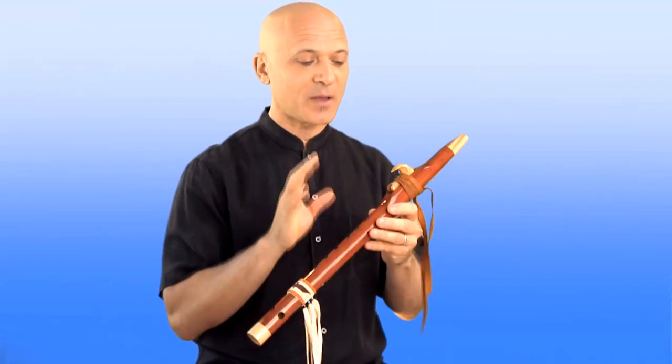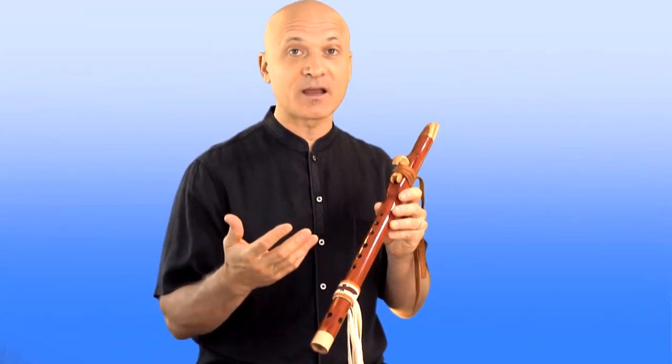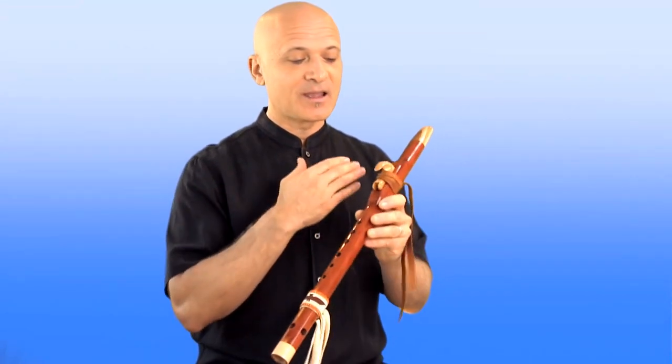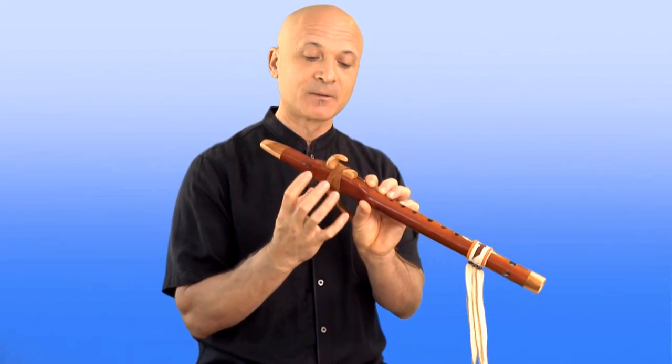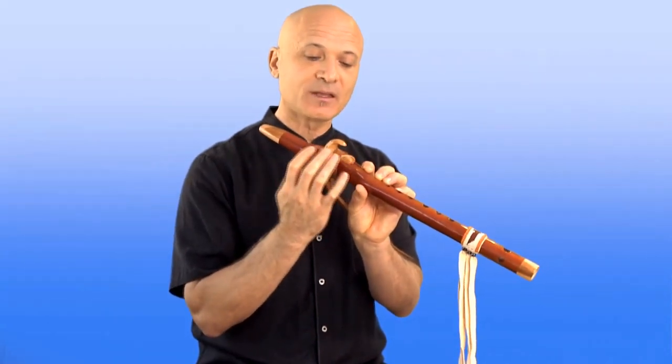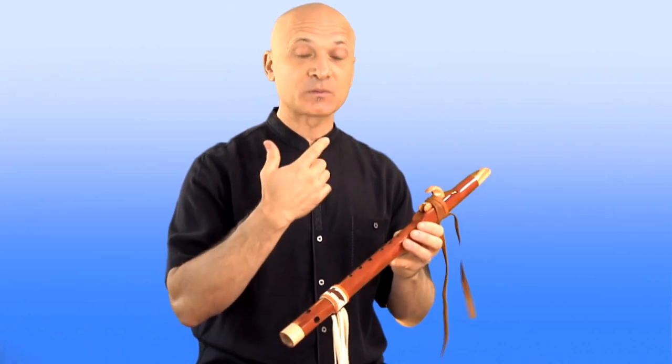This is another great time to talk about how to remove condensation from your flute. If you've been playing for 10 or 15 minutes, the tone of your flute might be changing due to moisture buildup inside the flute in this area. It's not anything bad — it just happens, especially if you're playing in colder air where your breath is warm and the air is cold. That's going to cause more condensation.